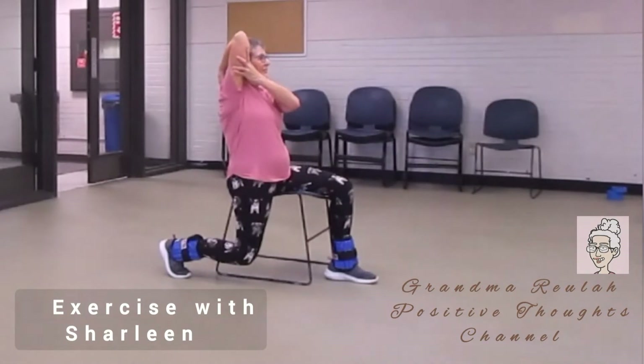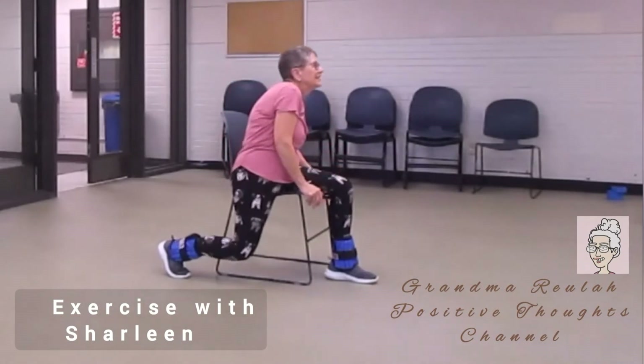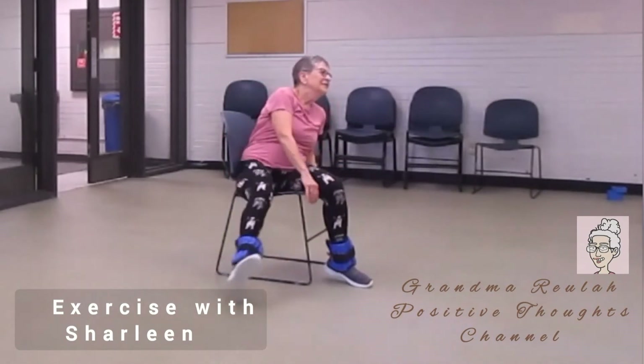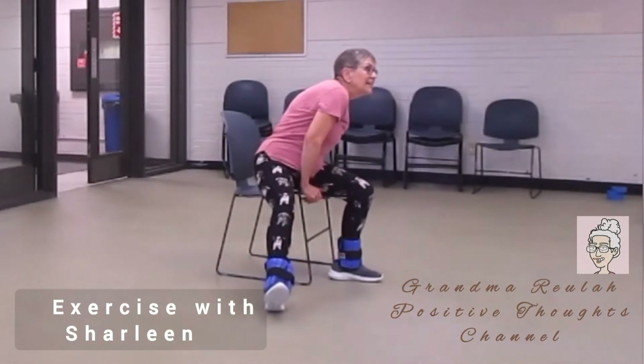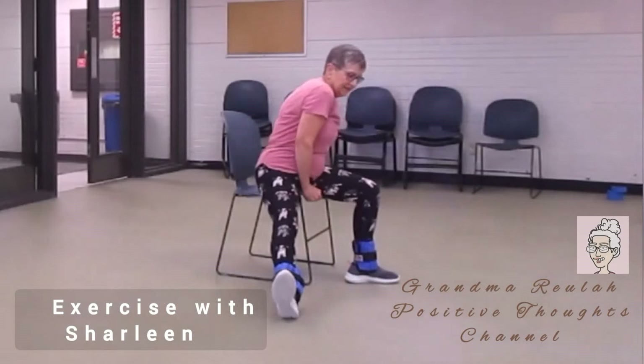Remember, with all these exercises, only do them when you feel good and you don't have any pain. There shouldn't be any pain with any of these exercises. Only do what your doctor authorizes you to do.